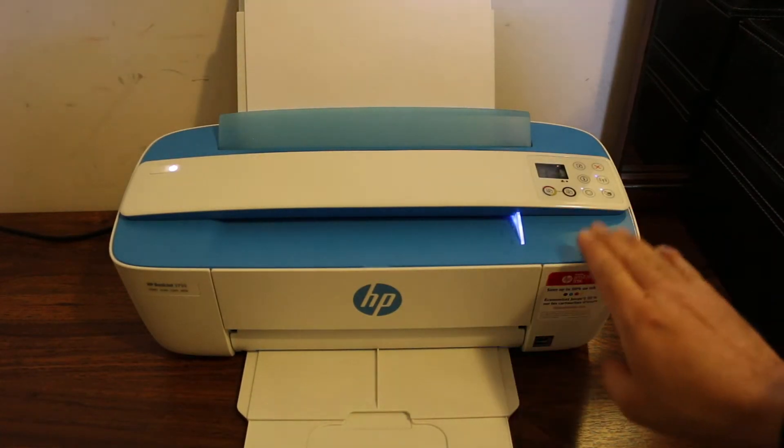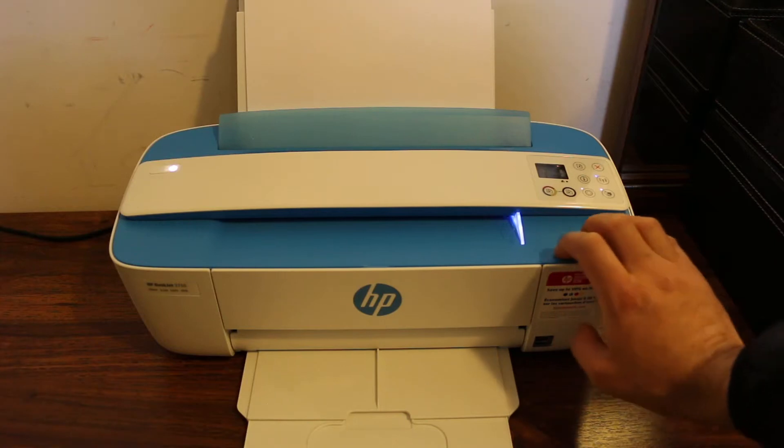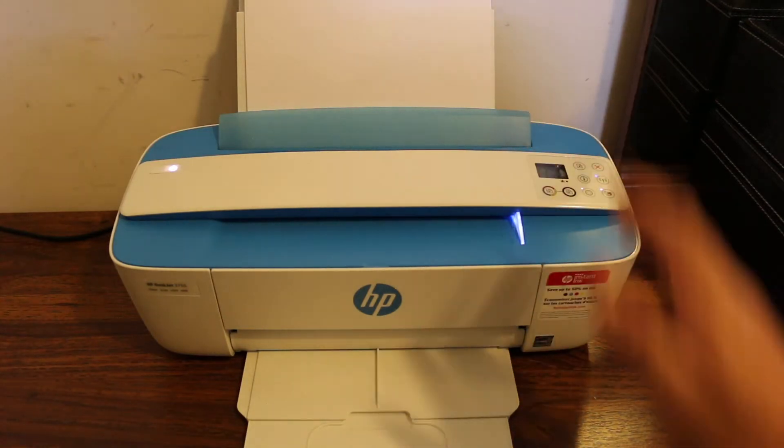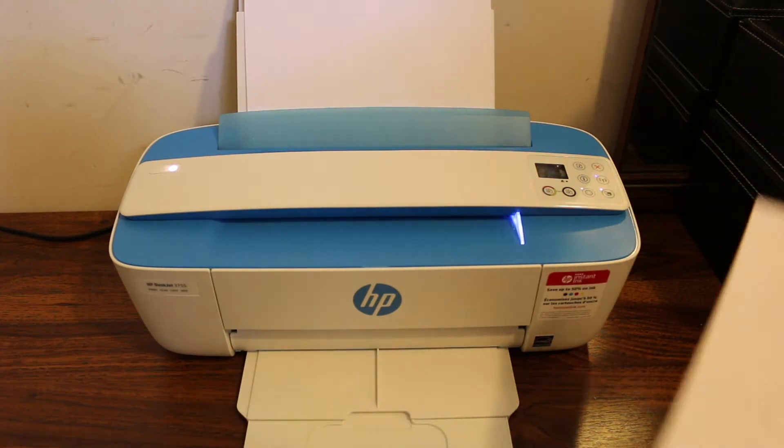Today's video is about the HP DeskJet all-in-one printer. I'm going to show you how to do the copy and then how to do the wireless print and scan. Let's start with the copy.